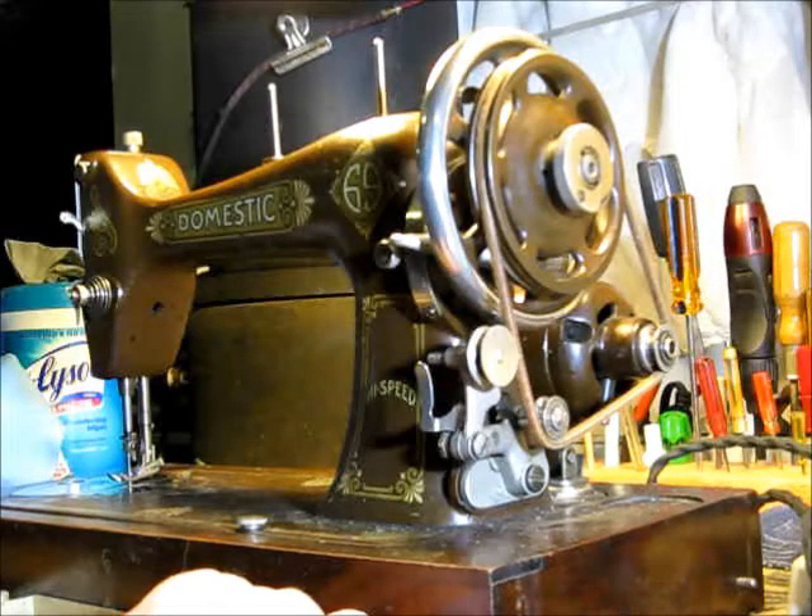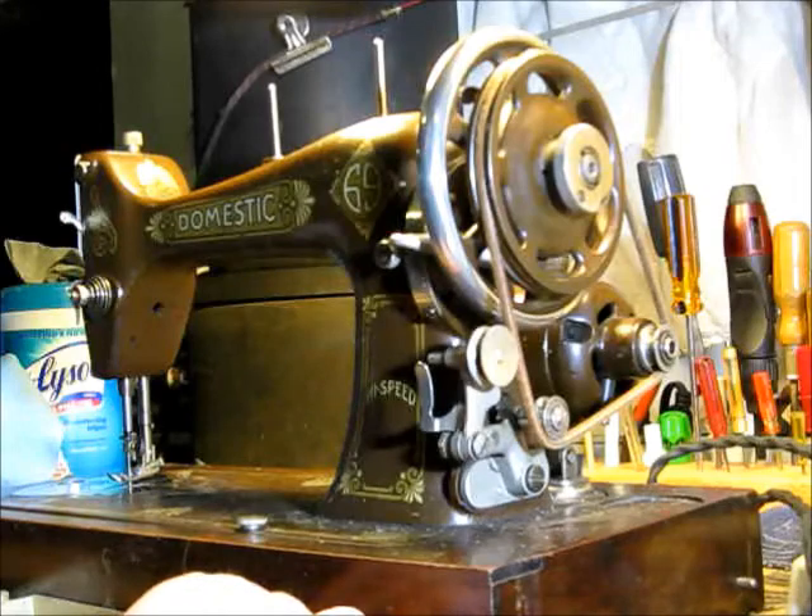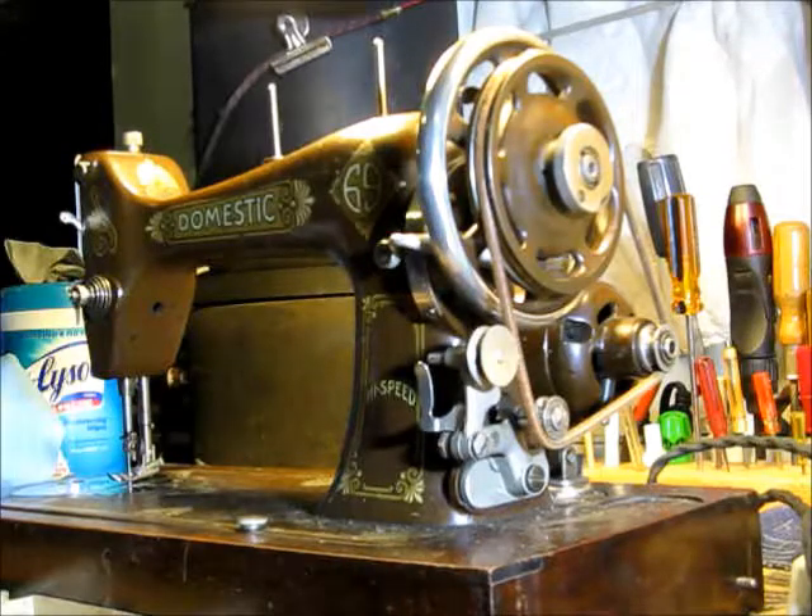When they're dry, there's a dramatic improvement when the machine gets oiled. But this one was kept up pretty good. So, here we go.